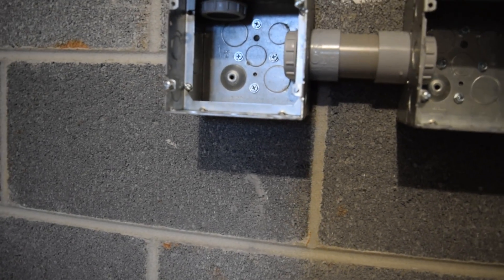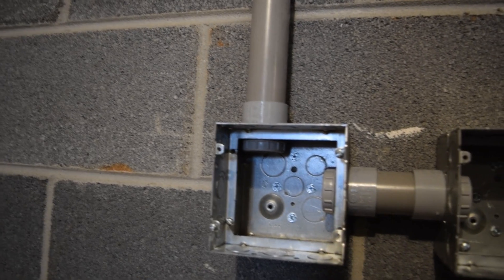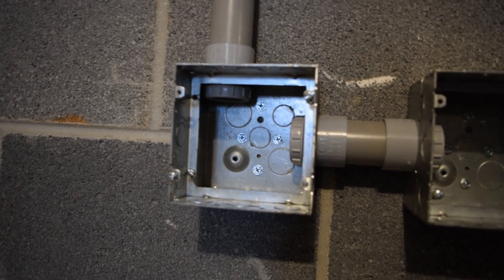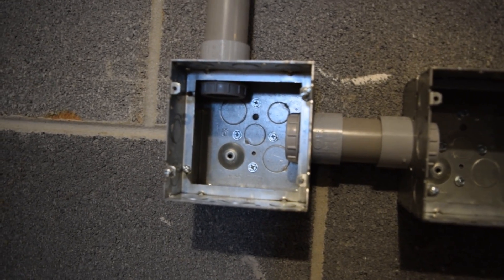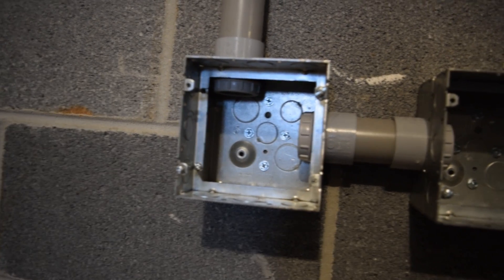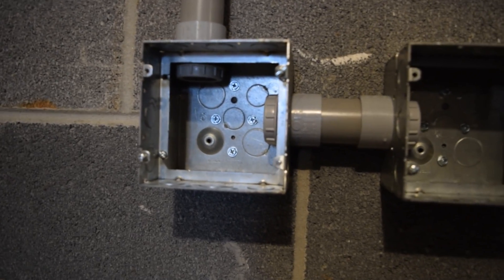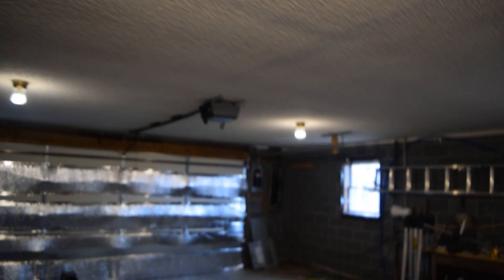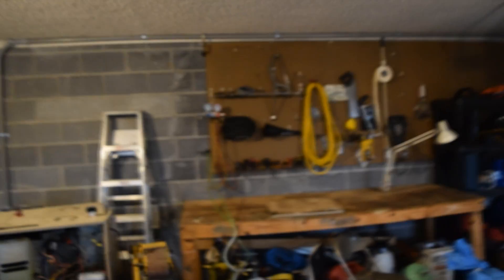I've got this one-and-a-quarter inch pipe installed and I'll be ready to pull wire through it. I can pull wire through it right now, so it looks pretty good. I'm pretty satisfied and we'll keep you updated on what's going on. This is just a quick look at what I got done today — I'm super happy to get that thing going across through there.